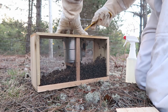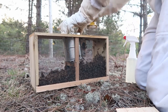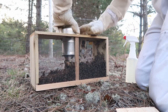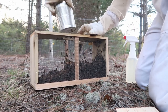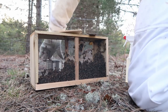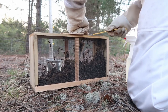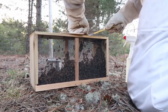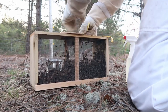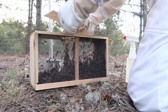When removing the queen cage, I'm careful not to drop her in with the rest of the bees. The purpose of the queen cage is to allow the rest of the bees to get used to her — she was not their queen before being packaged. If they see her as a threat to their queen, they will kill her. The cage allows the queen security while the bees accept her. There is sugar candy in the end of the cage that the bees will eat through to release the queen.